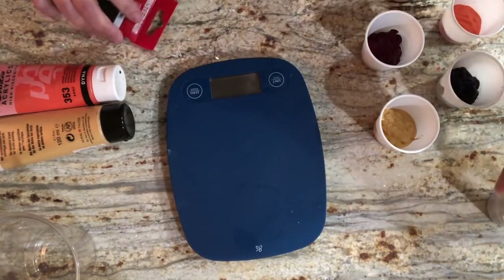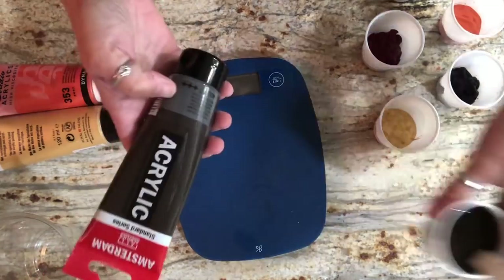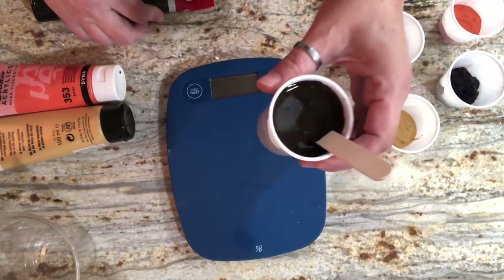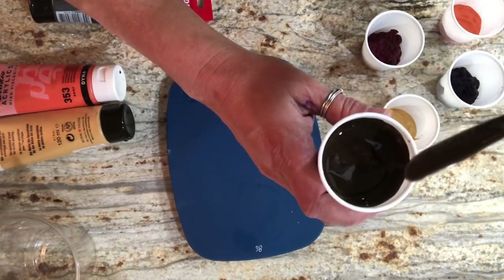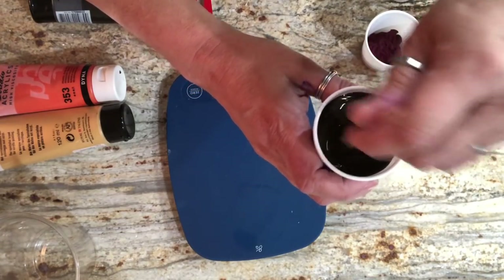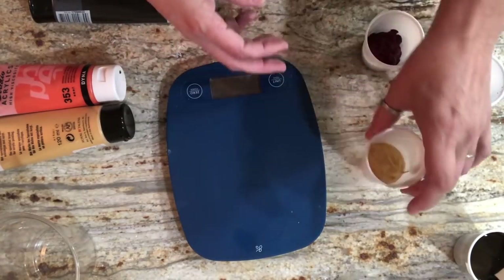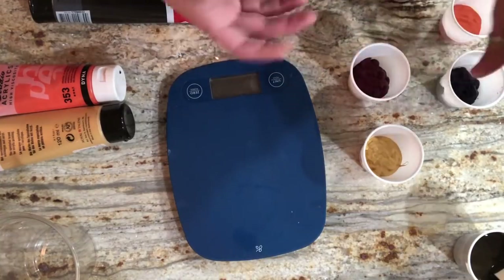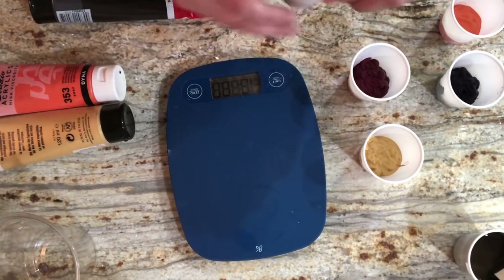I forgot to hit the button and started without you - you only missed one color. So the first color we're doing is Van Dyke Brown by Amsterdam. This is two ounces total: one ounce of paint and one ounce of pouring medium. I like the consistency - it's a little on the thicker side but I don't think I'm going to augment it with water. These are three-ounce cups, so I eyeball about a third of the way.